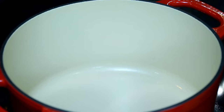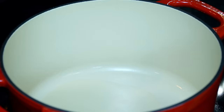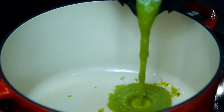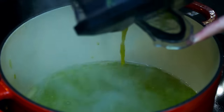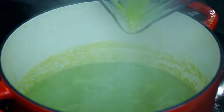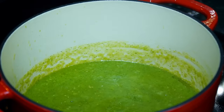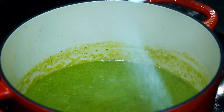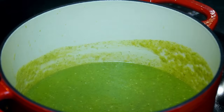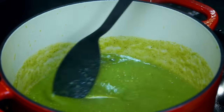Place a large pot over medium heat and pour in two tablespoons of canola oil. When hot, lower to medium-low heat and pour in the tomatillo sauce we just blended. Pour a quarter cup of water into the blender just to get the last bit of sauce and add it to the pot. Stir and season with salt to taste — I'm adding one and a half teaspoons gradually. Allow it to cook on a low simmer for approximately five minutes.